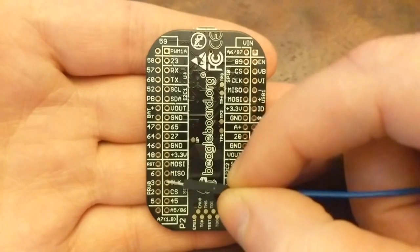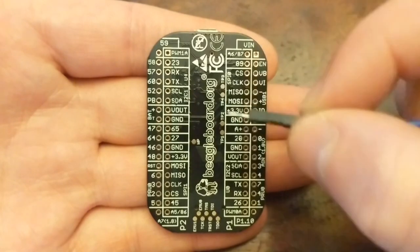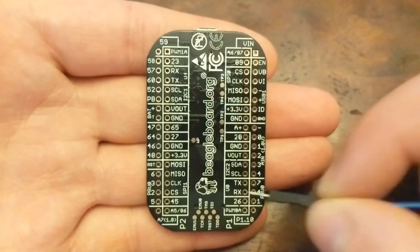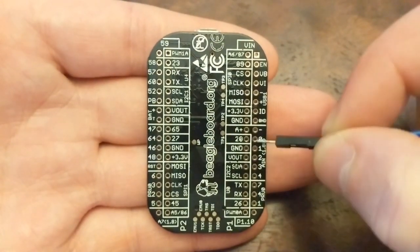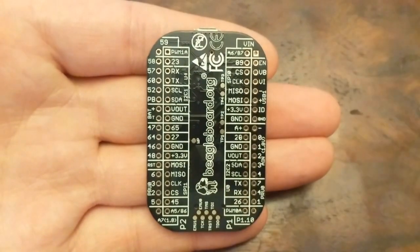There's also UART, and even Analog Input pins. That means you don't need additional circuitry to work with analog devices.